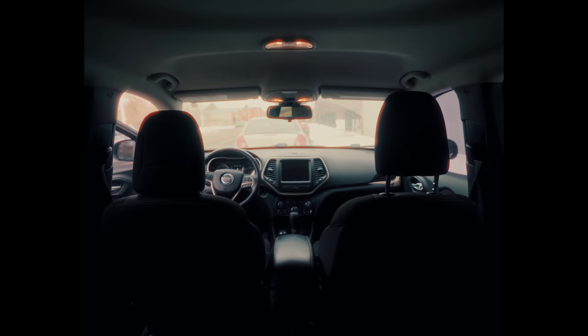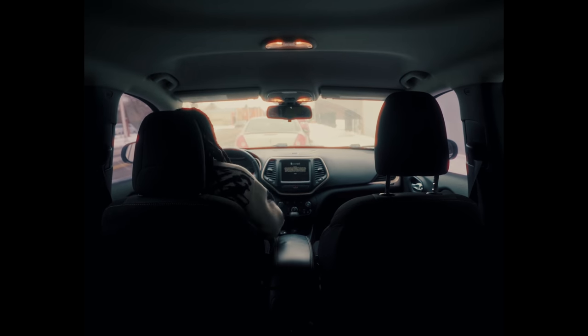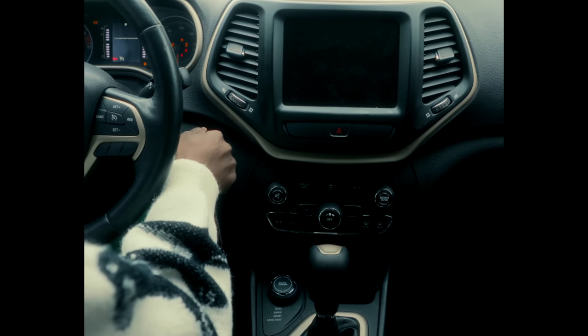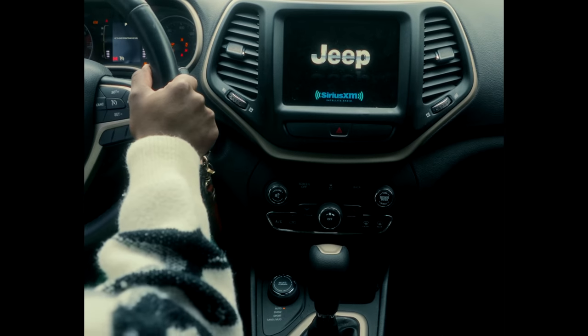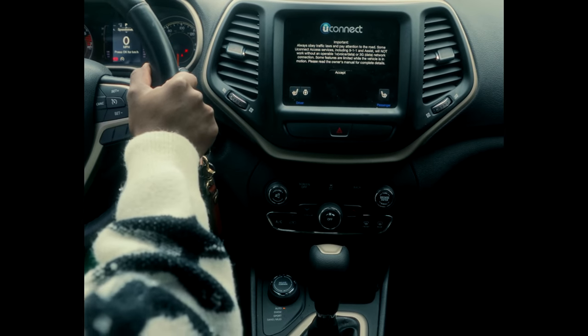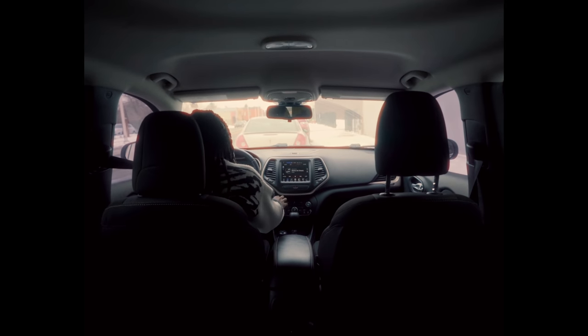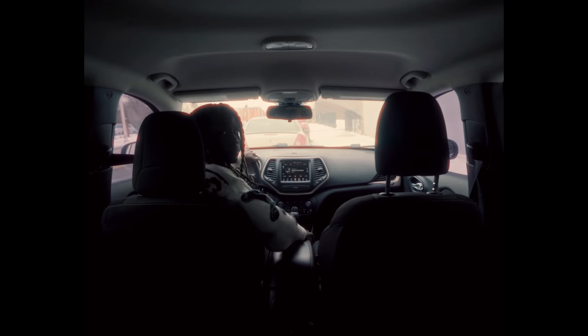Alright, so first things first — I'm on my way to take some portraits with this camera. I 100% was not listening to whatever was playing. I swear to you I wasn't. But I was listening to this.